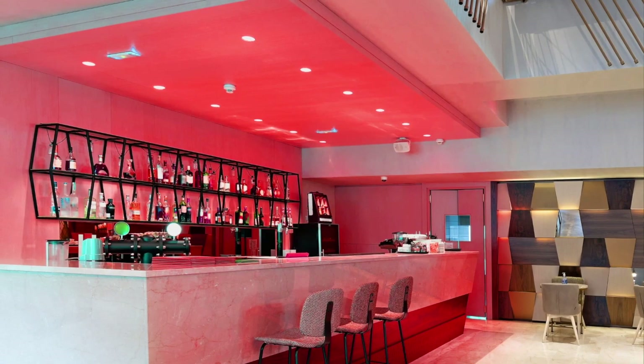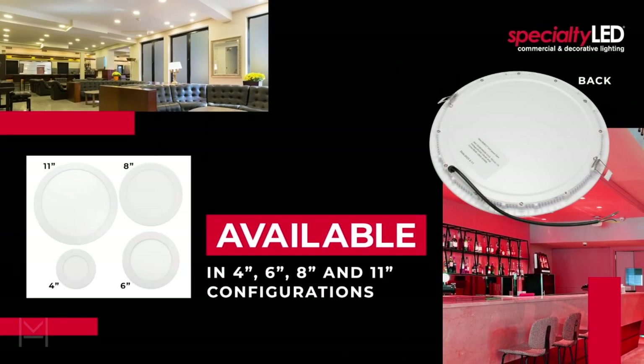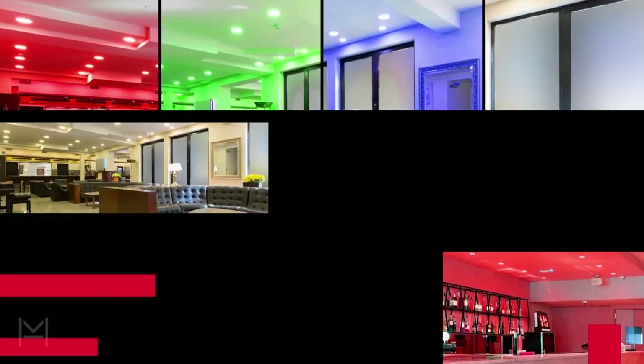The downlight is available in four sizes and features a durable die-cast aluminum frame with a white finish. The polycarbonate diffuser ensures bright, even illumination. The drivers accept 120-volt input, and the fixture is IP20 rated for indoor use. Installation is a breeze with the included spring clips.